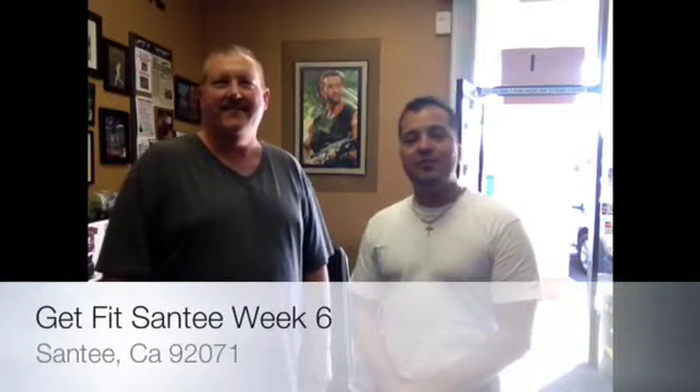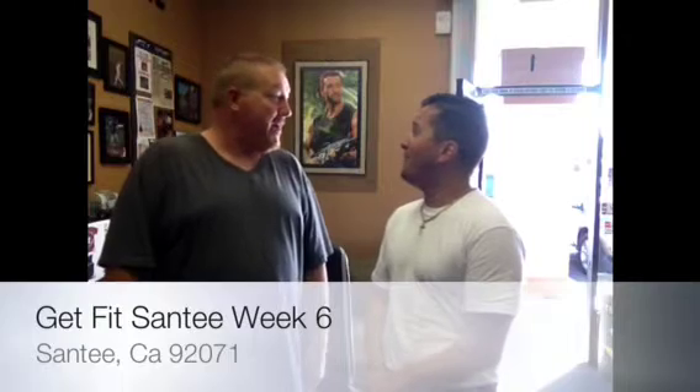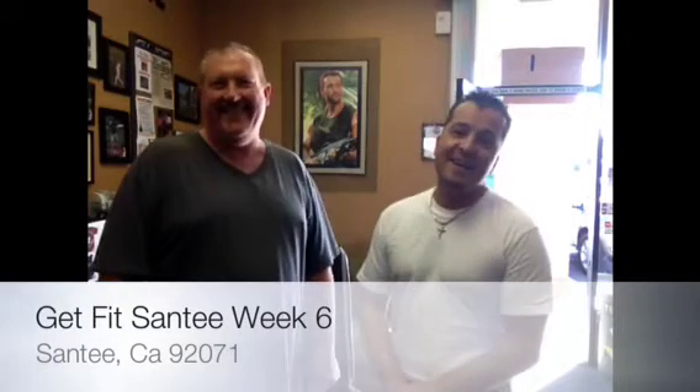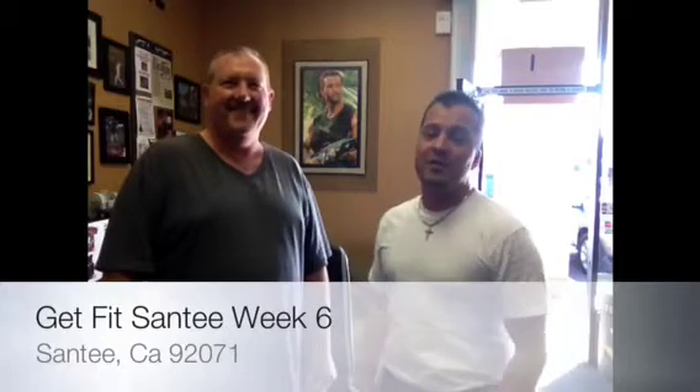Well, good morning everybody. It's me, Mr. Santee, who's feeling like Mr. El Cajon right now — oh, a little run down, a little tired. I'm just not a morning person doing these early in the morning, it's just not me, but we're doing it. We're here for you because we want you to be Fit Santee.